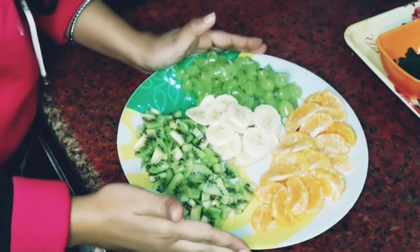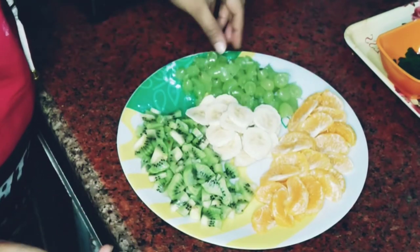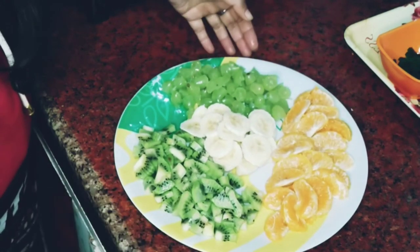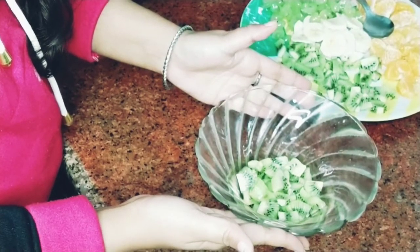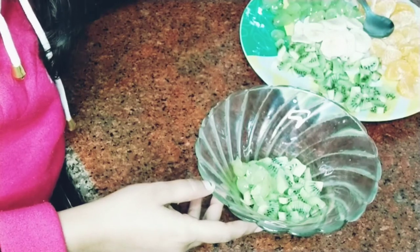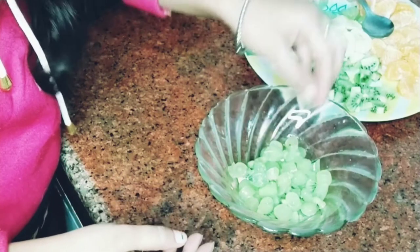Let's start the tricolor fruit pudding. I have taken fruits cut into small pieces — I have used 4 fruits. For the green color, I have used kiwi and grapes.